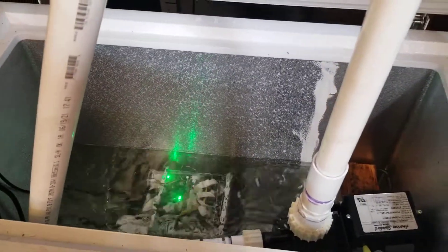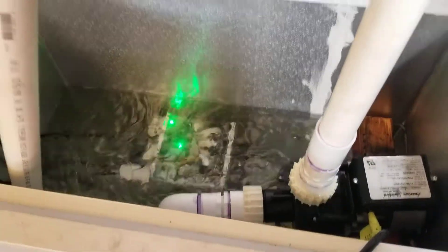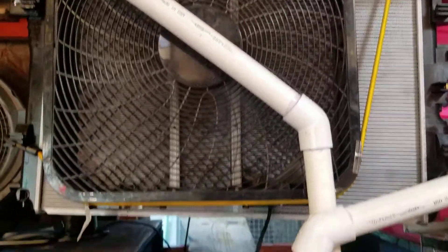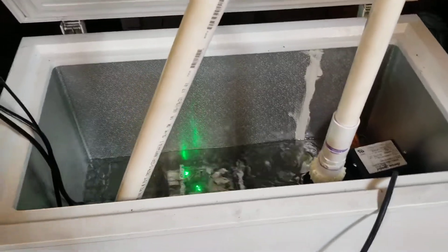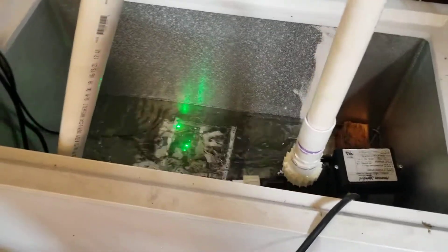So far it's keeping the temperatures really nice for the miner down there. We're also using a regular fan, and what it does is it actually warms up the whole entire shop — so we're kind of killing two birds with one stone: heating the shop and making money on Bitcoin.